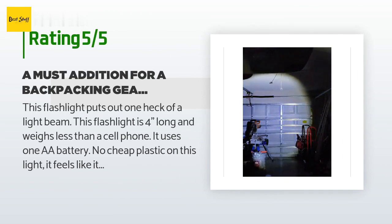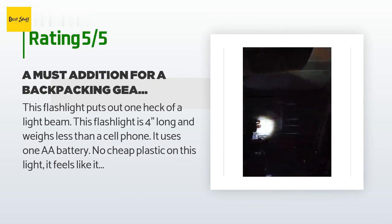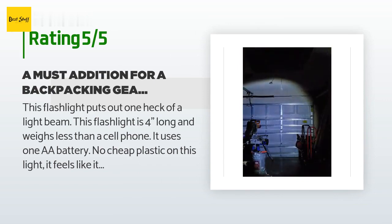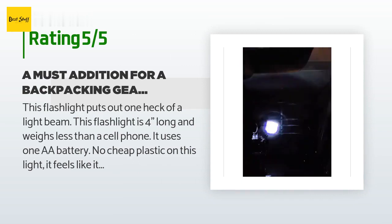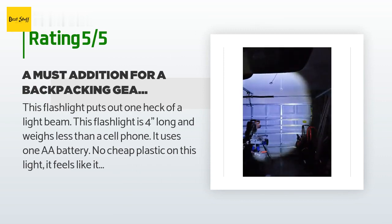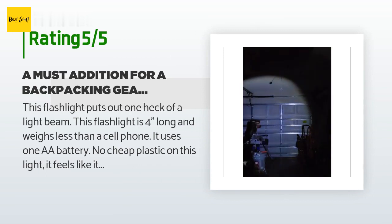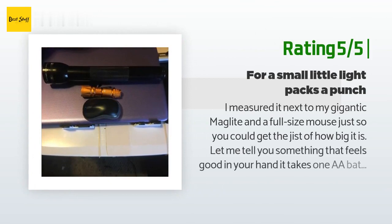A customer said: 'This flashlight puts out one heck of a light beam. It's 4 inches long and weighs less than a cell phone — uses one double-A battery. No cheap plastic; it feels like it can take some abuse. The clip on the side is a great feature, and you can also attach a 550 cord lanyard. I purchased these in orange for overnight backpacking so it would stand out if dropped. There are three light modes — high, low beam, and strobe — each activated by a click of the on/off button on the end, which prevents accidental activation. The beam can be zoomed in and out with one hand.'